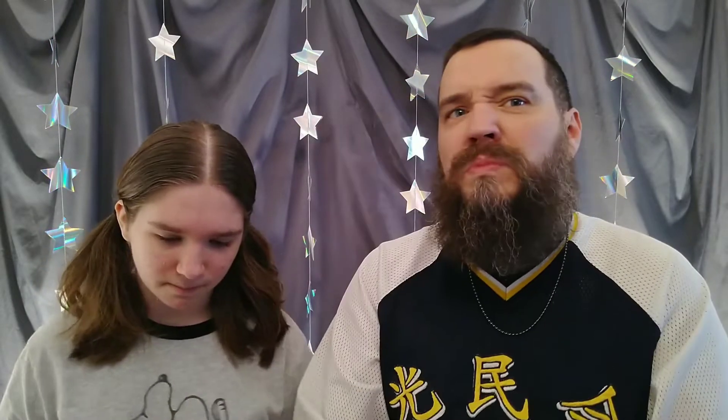Are you ready? Doink. Mmm. Tastes like cereal. Tastes a lot like cereal. Sweet, crunchy, caramel taste. If you've ever had this type of chip before, it has a very distinct texture.